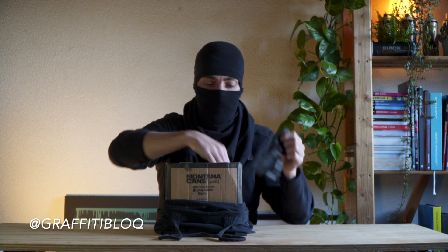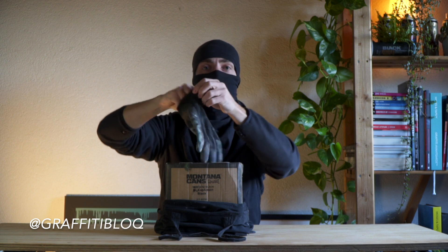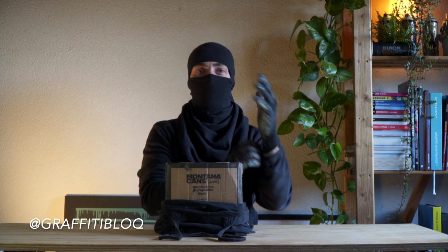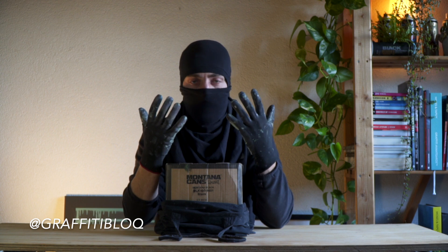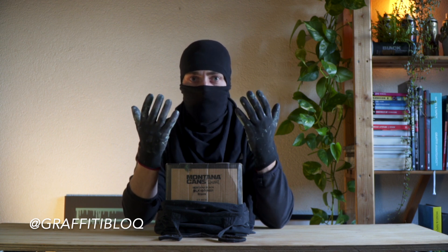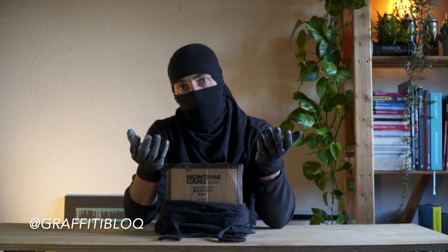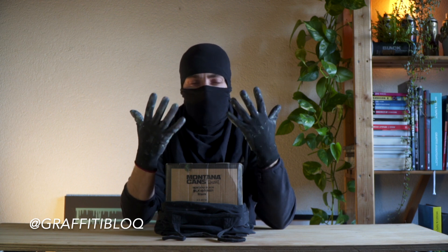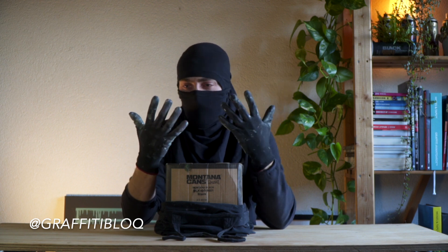The fourth tip is to always bring gloves. When I just started out painting graffiti I thought it was cool to have spray paint on my fingers so everyone could see I was a graffiti writer, but after a while always getting dirty hands it's really annoying to clean them. Also, if people think you're a criminal, you don't want to show anyone that you have paint on your fingers. Wear gloves, keep your hands clean, and no one will see that you've been painting graffiti.